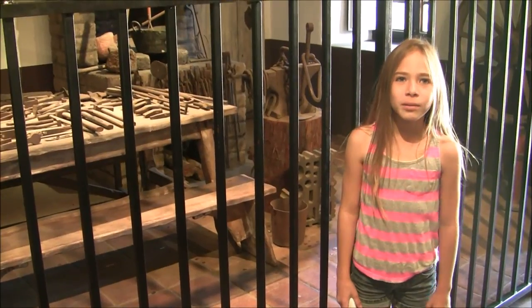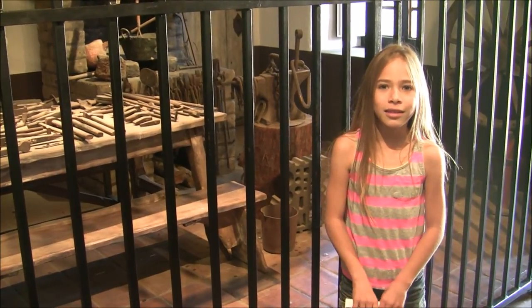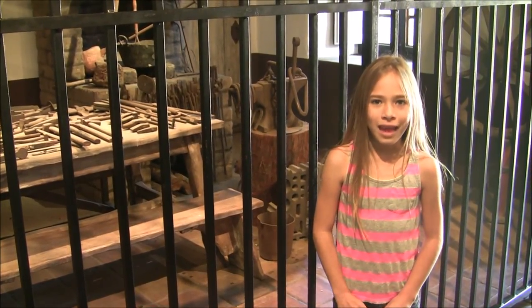This is where the blacksmiths were producing metal goods and things that were needed for everyday life at the mission.